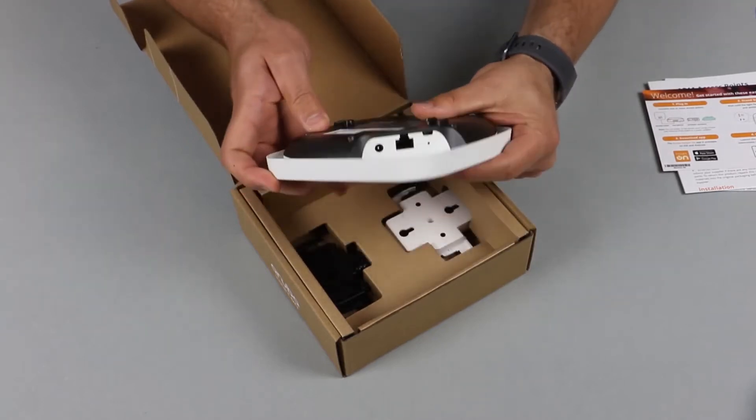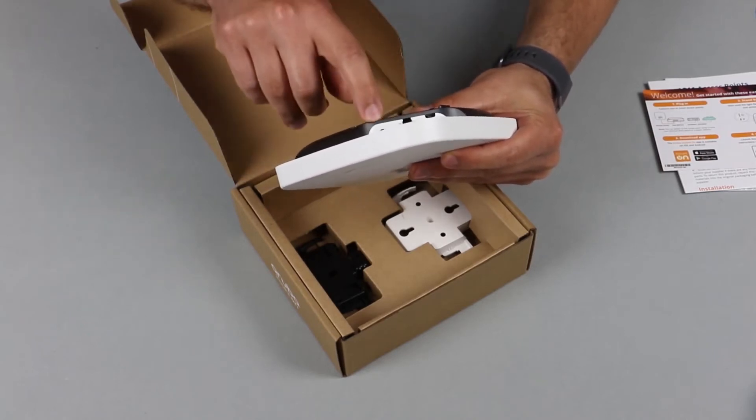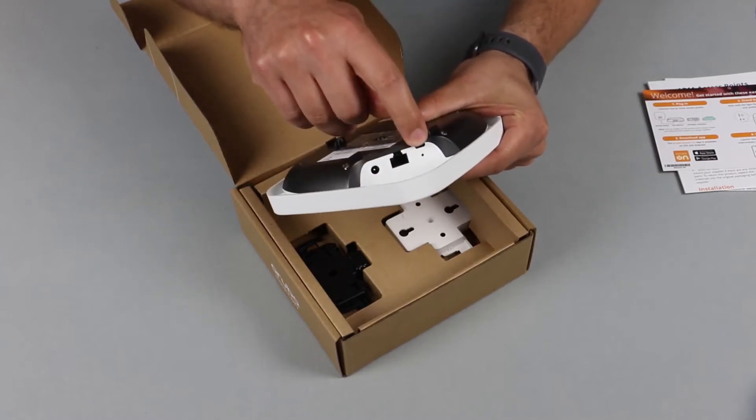Turn it around to the other side and you will find your ethernet port down here, the power socket, and there's a reset button just underneath the console port.